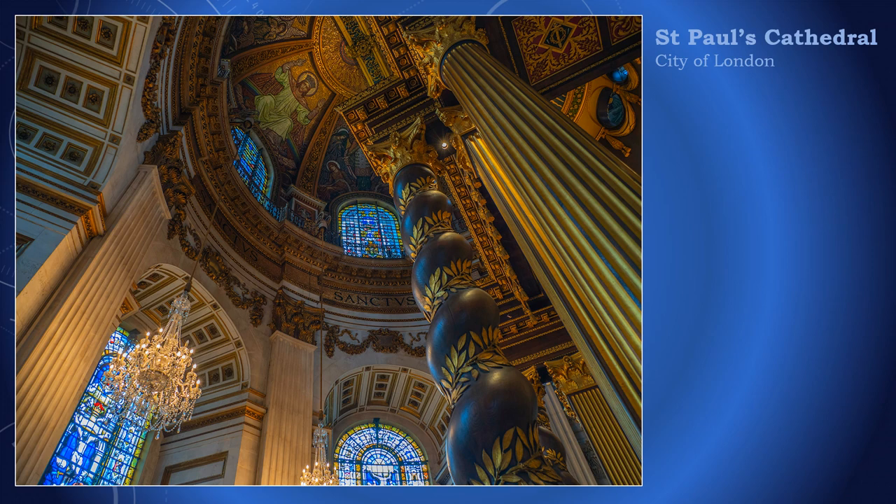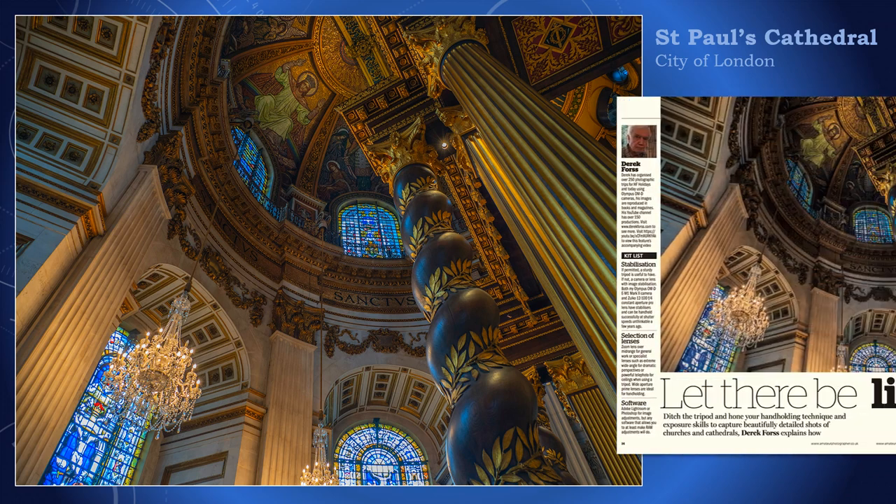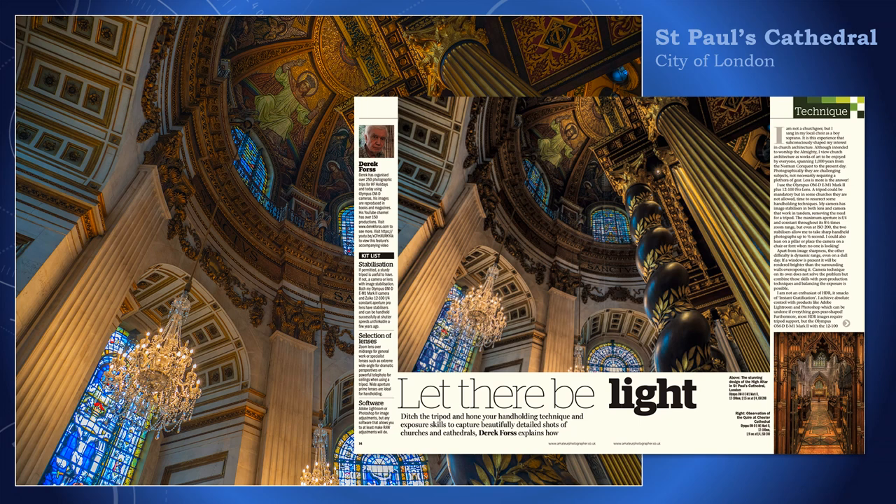This image of St. Paul's Cathedral was taken in August 2018 during an open evening and reproduced in Amateur Photographer magazine in November 2020 for my article about photographing church interiors. It is handheld at a 15th of a second. I produced a video for the article.